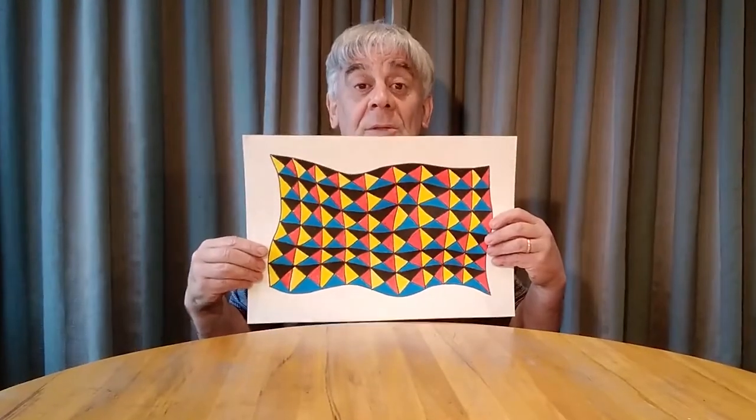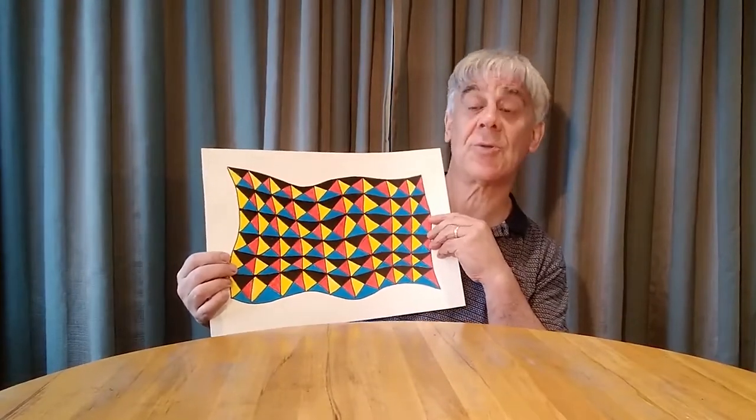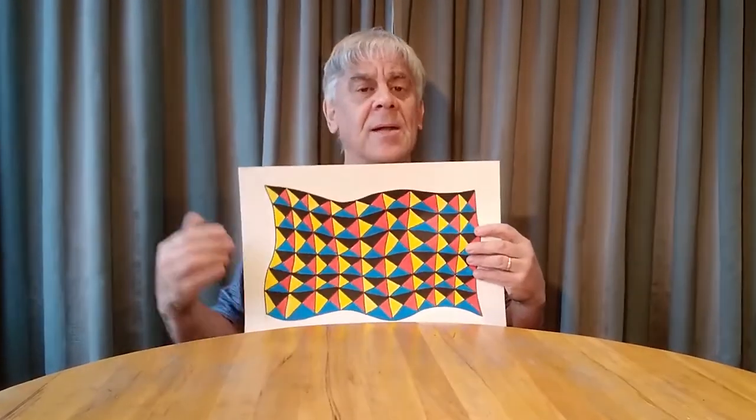If you're not sure how to repeat the pattern, get mum or dad to show you. Well, want to see my finished one? Here it comes — and look at that! Don't you think that's got a bit of razzle dazzle? Looks a bit like a Pasifika pattern, doesn't it. You can use any colors you like. I did this with paint on cartridge paper, but if you've got coloring pencils and photocopy paper at home, it'll work just as well.